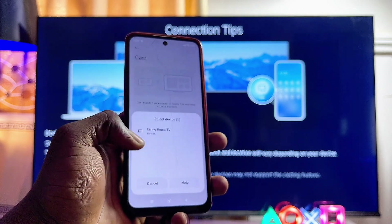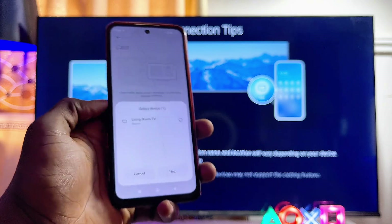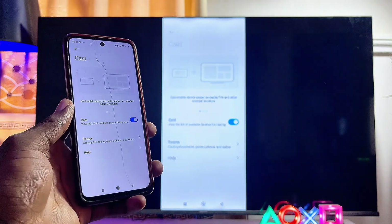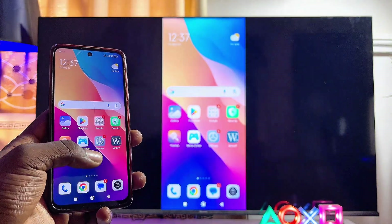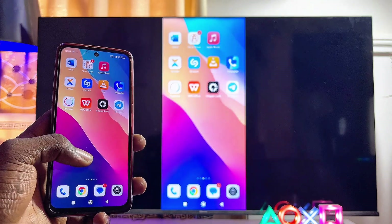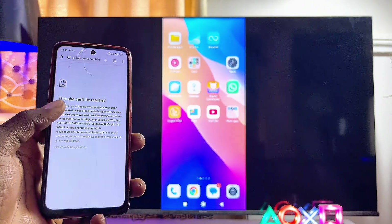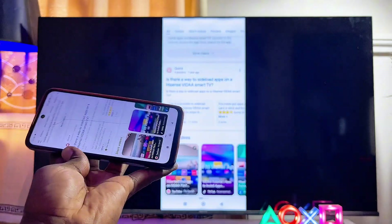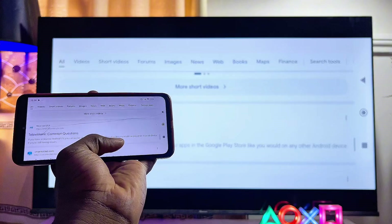Over here is the name of my Hisense Vida Smart TV. I'll go ahead and select it and give it a few seconds — and just like that, your phone will be mirrored to your Hisense Vida Smart TV. Depending on the speed of your Wi-Fi, the screen mirroring can be very fast or very slow. With a faster Wi-Fi, you can use this to access the browser on your phone. You can even change the orientation of your phone and it will also change on your Hisense Vida Smart TV.